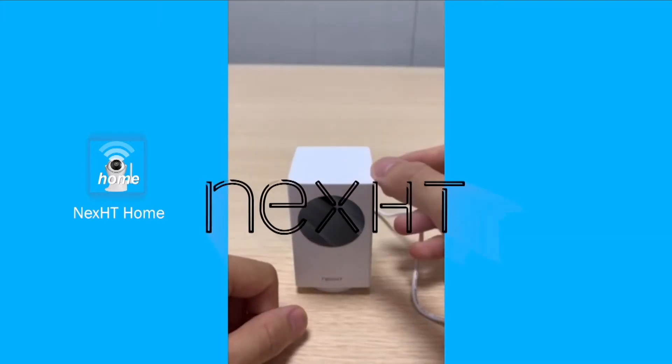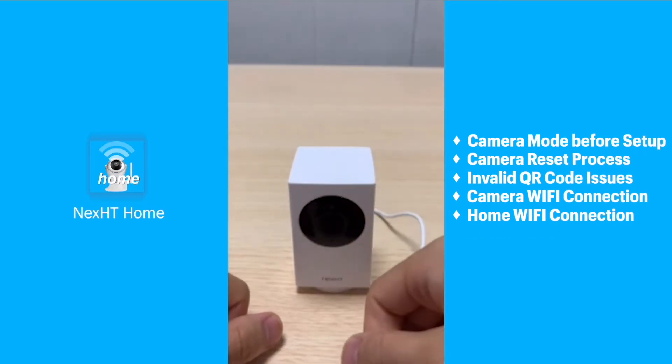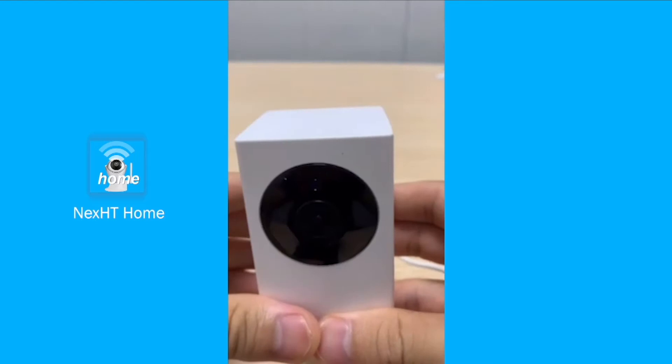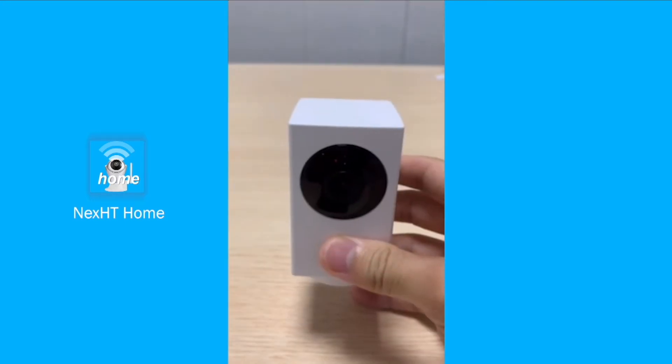Hello guys, welcome. In this section of the video we will be telling you step by step how to resolve some issues you're having in setting up a camera. We're gonna have a look here — as you can see the red blinking light here, it means that it is in connecting mode.